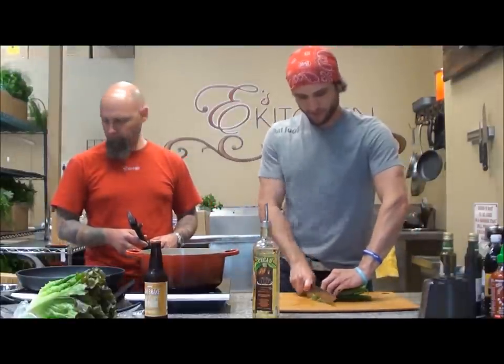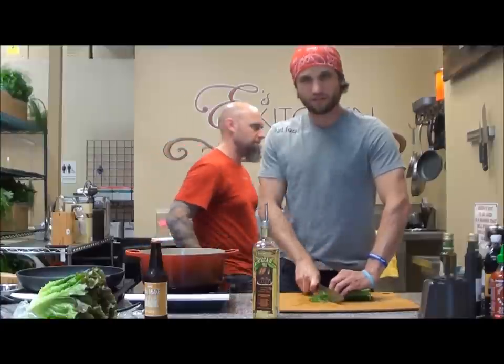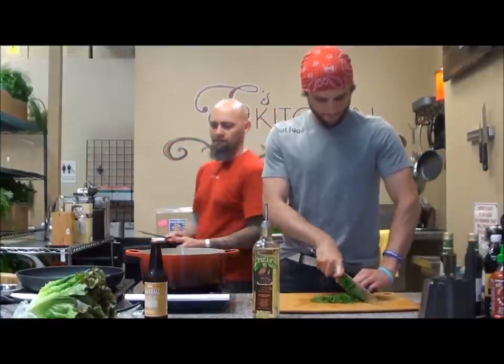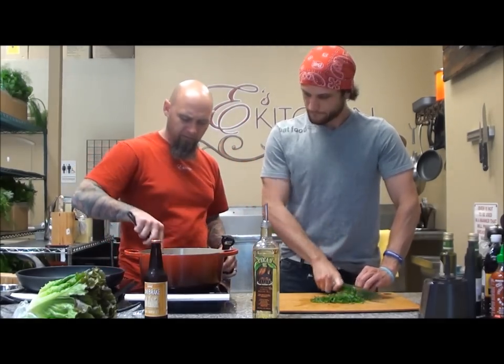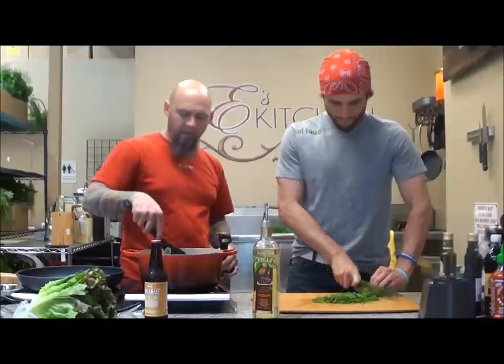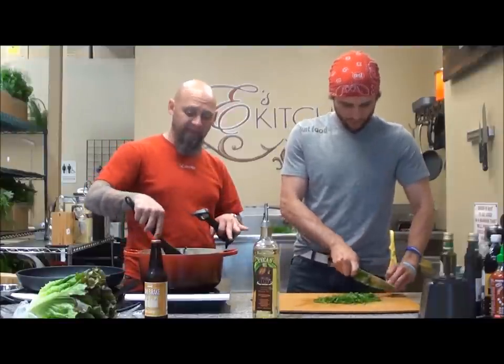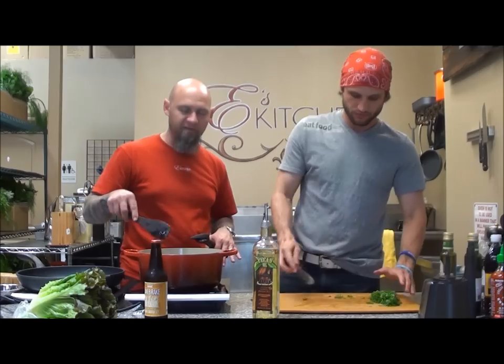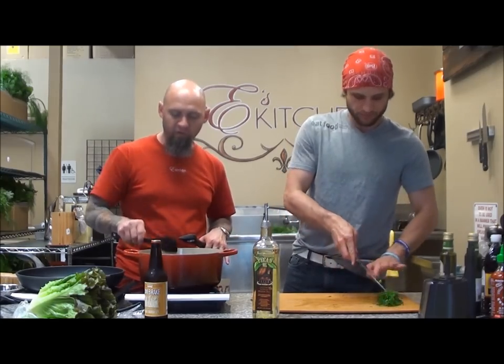Take the tops and just slice them really, really thin. These are going to go in at the very end. Now, you want to make sure that you get everything in there, but don't stir too much because you do want to get some brown on there. Make sure everything's in there, as much touching the bottom as possible, but you do want to get some brown.